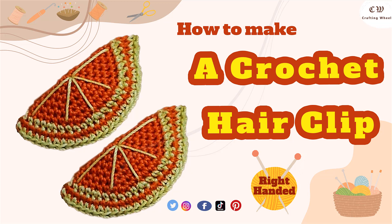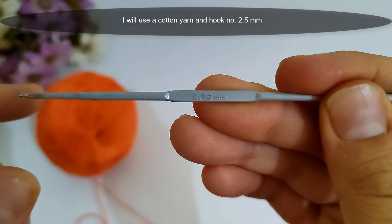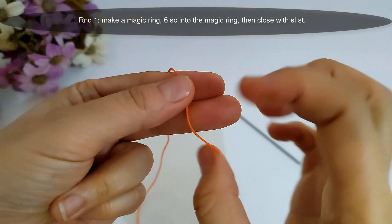To make this orange hair clip, I will use a cotton yarn and hook number 2.5 millimeter, as shown now.